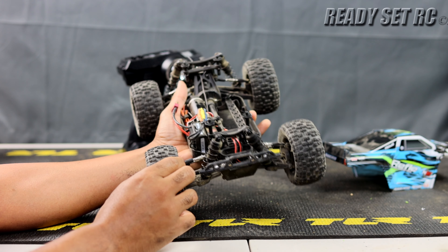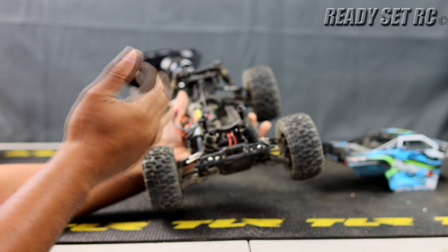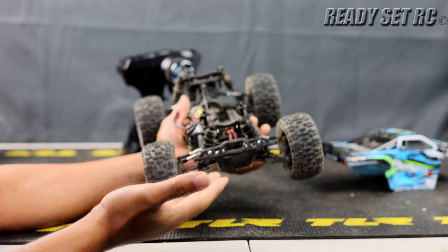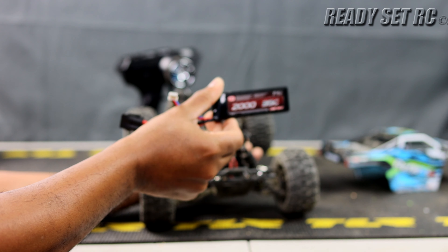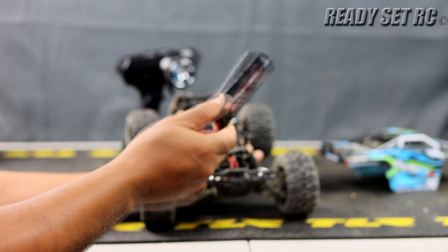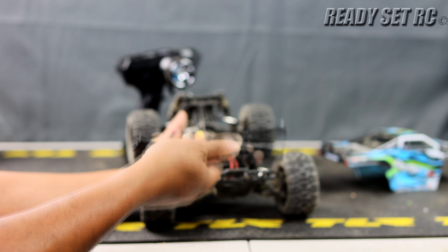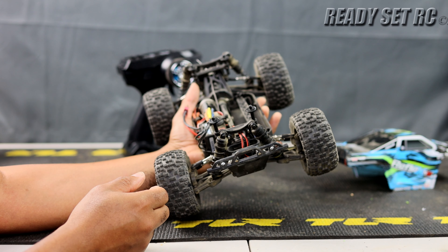The ESC, motor, and servo performed perfectly — love them, a lot of power, turning really well. The servo is fairly quick — it's the same servo from the 14B and I liked it there too. The 2S battery pack fits with no issues connecting up, no problems whatsoever, and stayed in place.